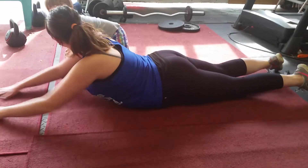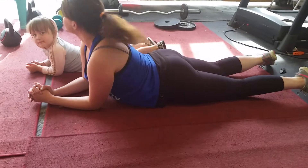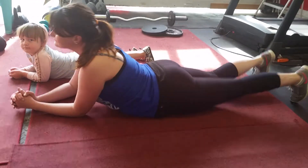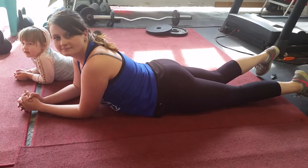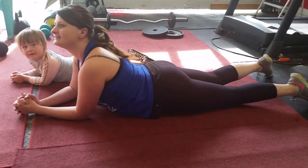I'm here today at LG Fitness. I've got Ashley and her helper with her, and this exercise is called Supermans. This is really good for your core, your lower back, and your buttocks.